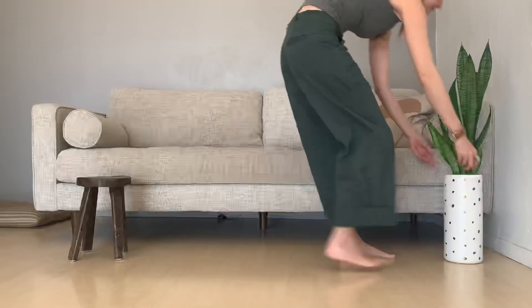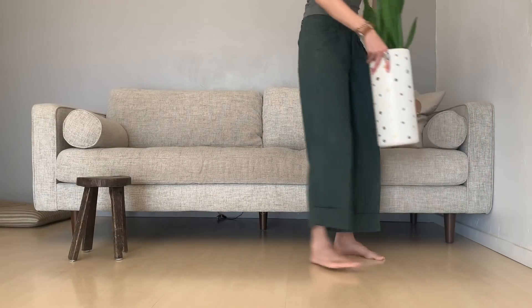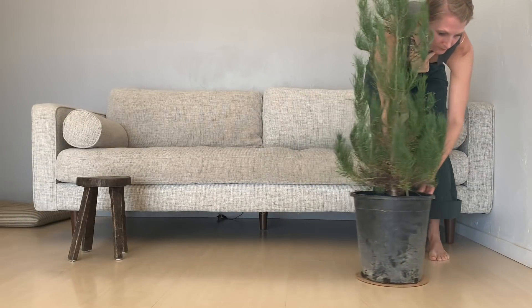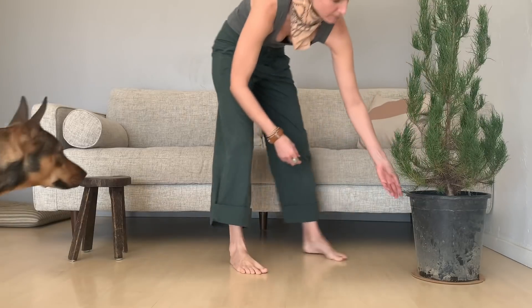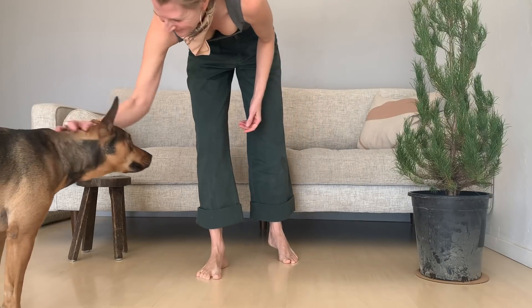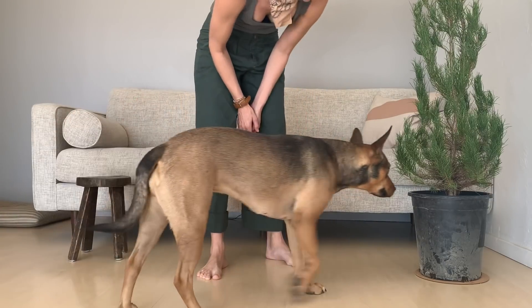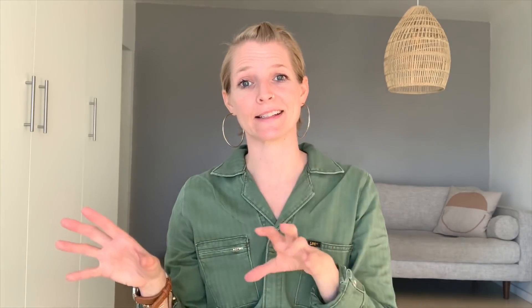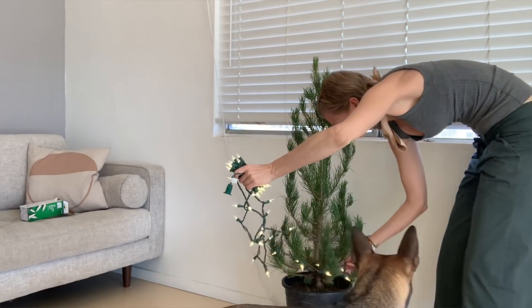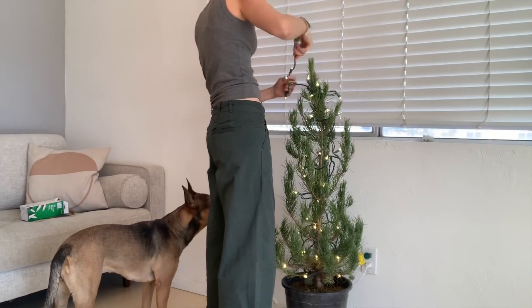We got a desert pine — something indigenous to the area that would thrive when planted outside. It doesn't really look like a traditional Christmas tree, but it's still cute and still a tree. If you have property or own your land, it might be a fun thing to plant your tree every year after Christmas and see them grow over the years — you'll end up with a little Christmas forest! For the lights, I opted for LED instead of traditional incandescent, since LED has a lighter footprint and lasts longer.